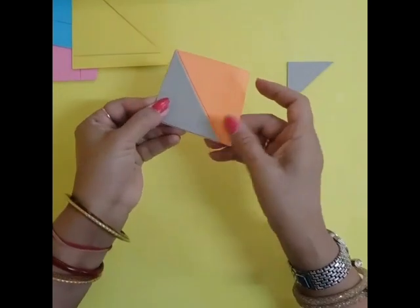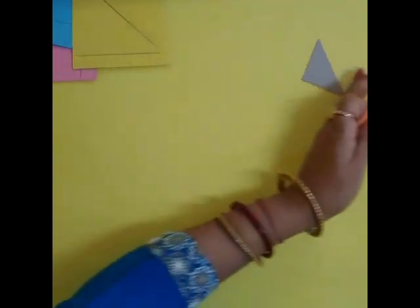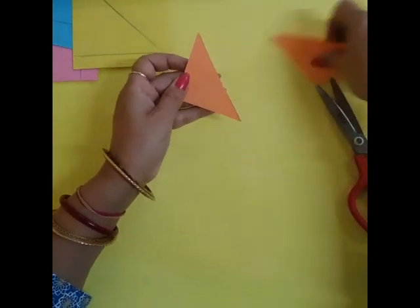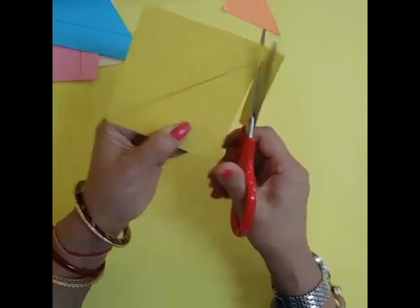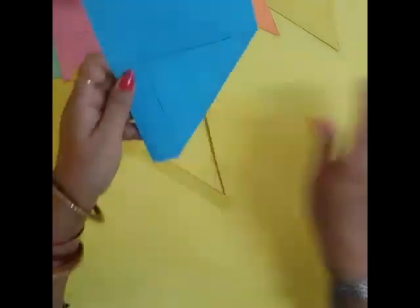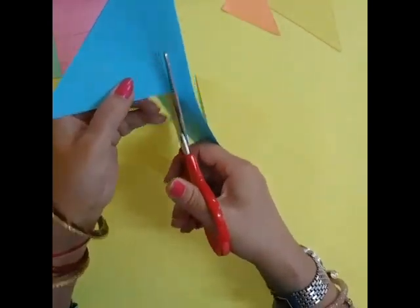I am taking colored paper. If you are not having the colored paper, you can color it. You can color the white paper in different colors. After this, we will cut it. Then we will cut it neatly.